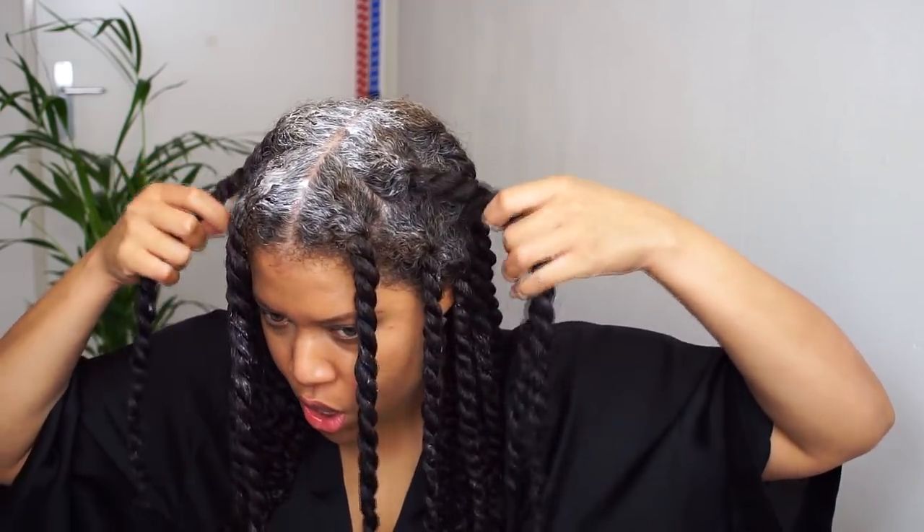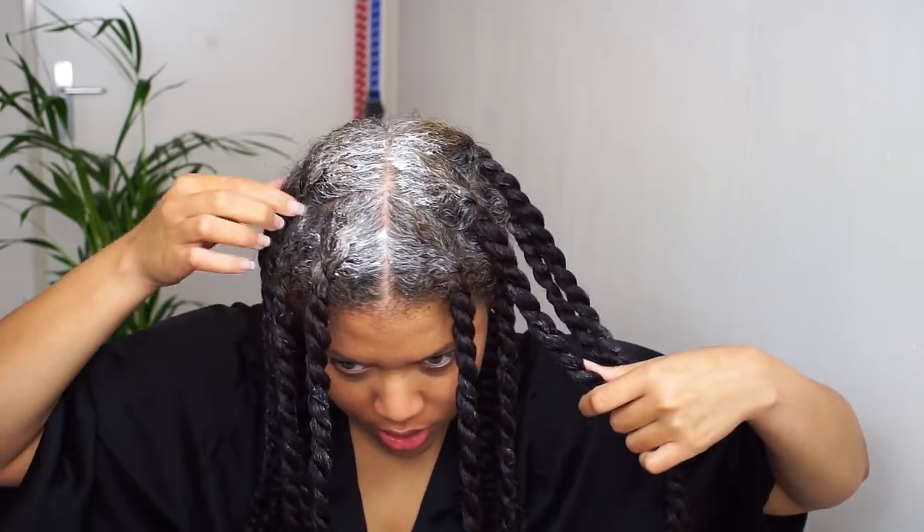Something went wrong here — how many twists do I have on this side?